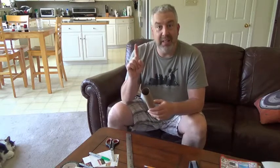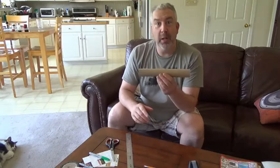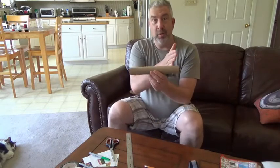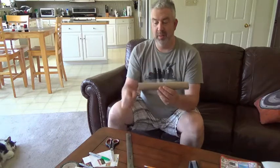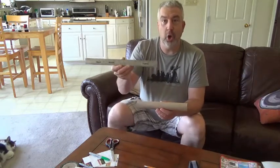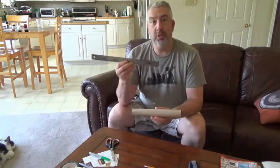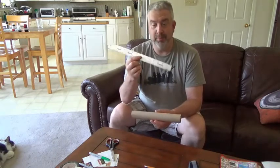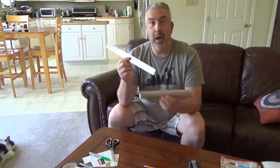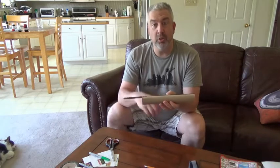I think I have an idea, boys and girls. I want to cut this in half. But how do I know where half is? Well that's where this comes in. This is called a ruler. We have these in the classroom, boys and girls. Ours are made of wood. This one's made of metal. I'm going to measure how long this is, and then I'm going to find the center and draw a line with my pencil.